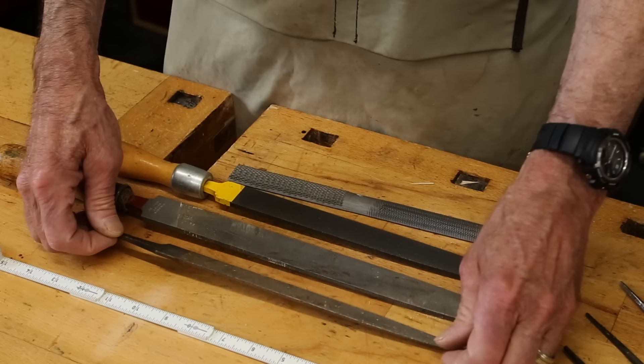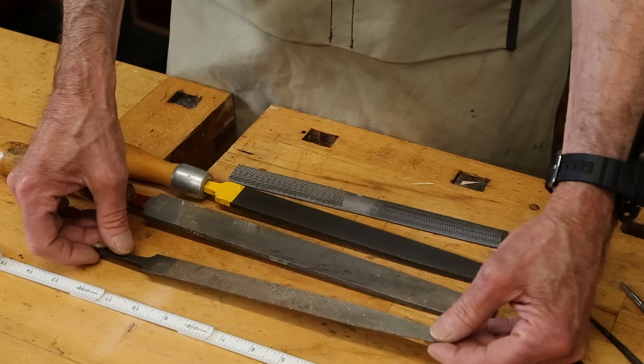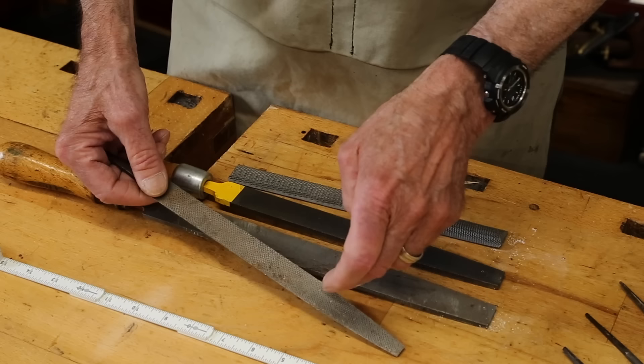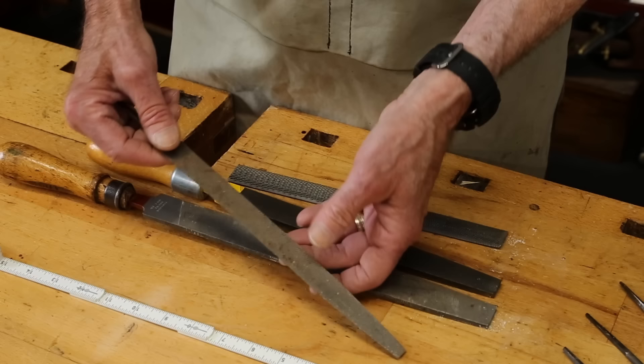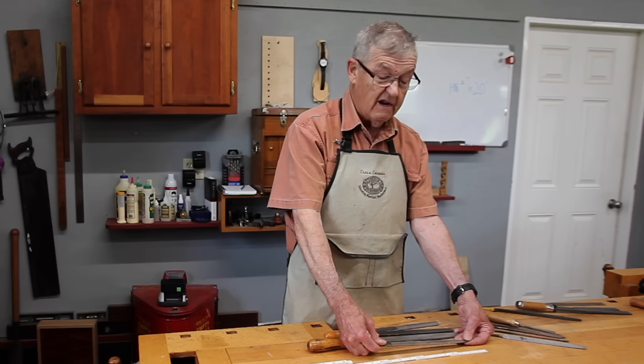Going over to rasps — rasps are cut a little differently from files. Where files have teeth that run the width of the file, on a rasp a small punch comes in and punches, often in a random pattern, leaving little sharp teeth sticking up. So a rasp is really like hyper-aggressive sandpaper that will never clog and never wear out.